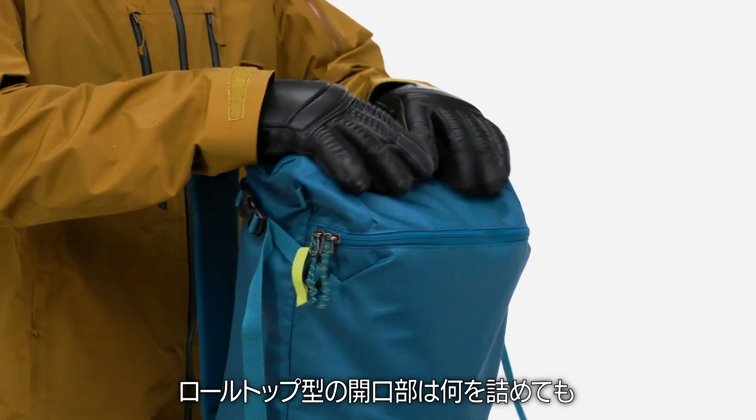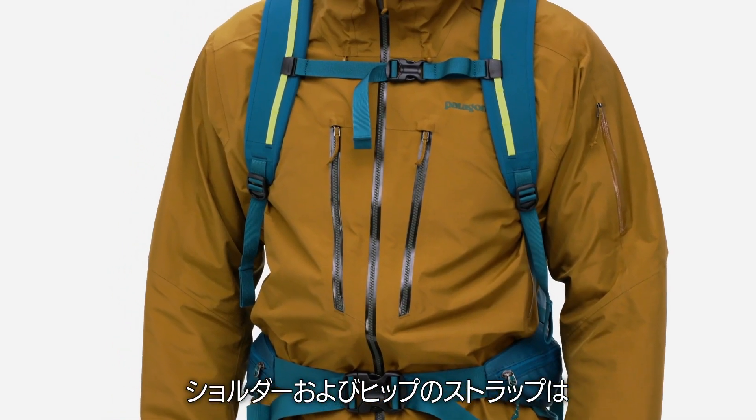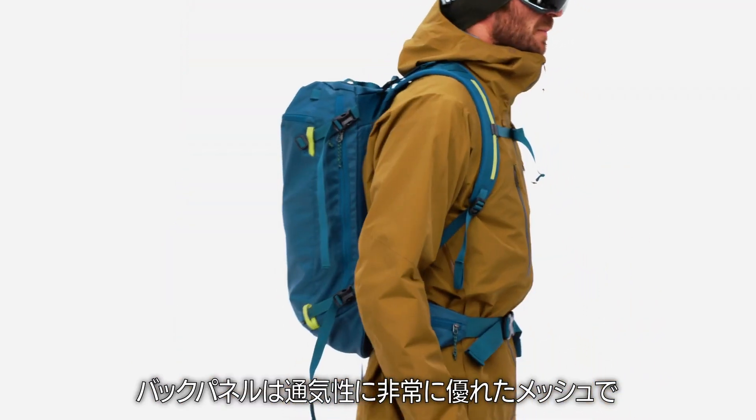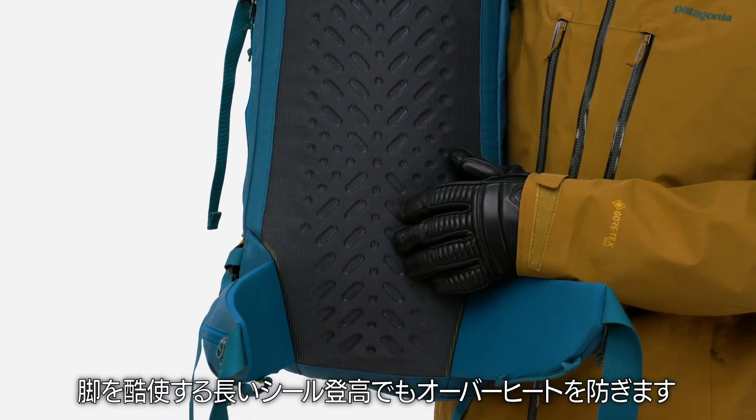Whatever you're packing, the Roll Top Closure lets you adjust the volume to keep it tight. The shoulder and hip straps are built like a harness for stability in precarious situations, and the back panel is made from highly breathable mesh to keep you from overheating on those long leg-crushing skin tracks.